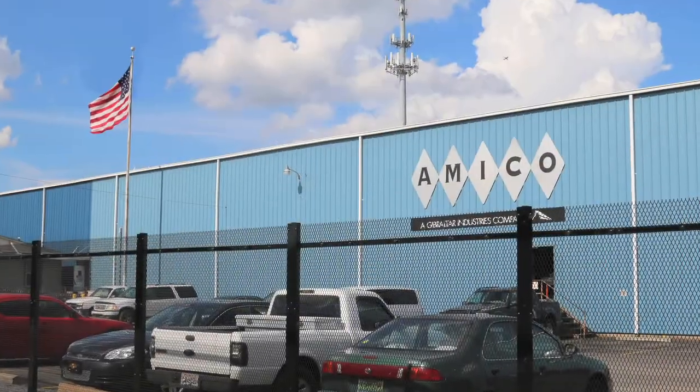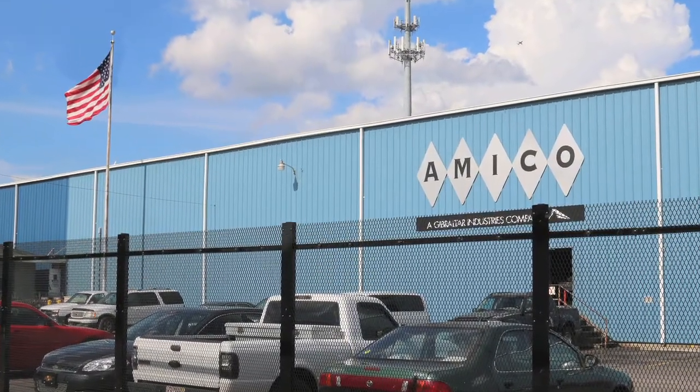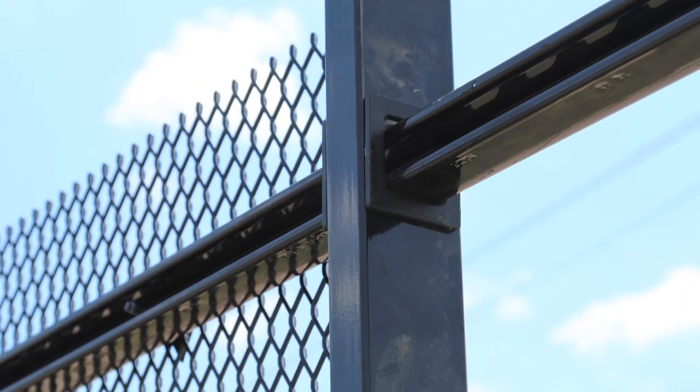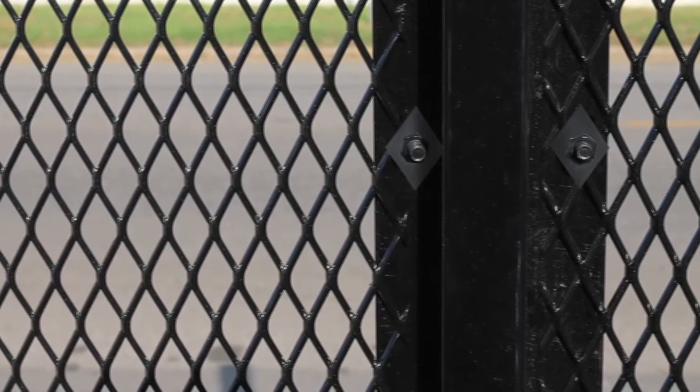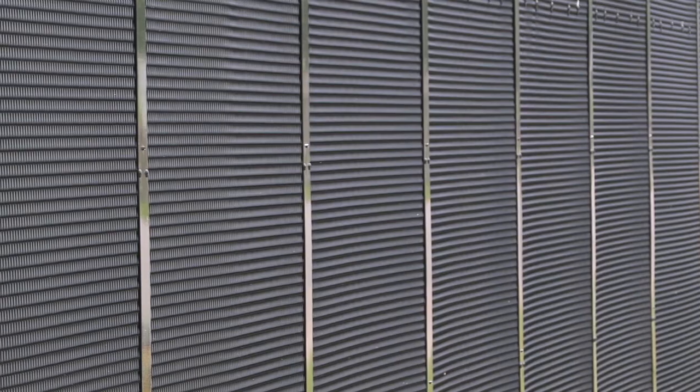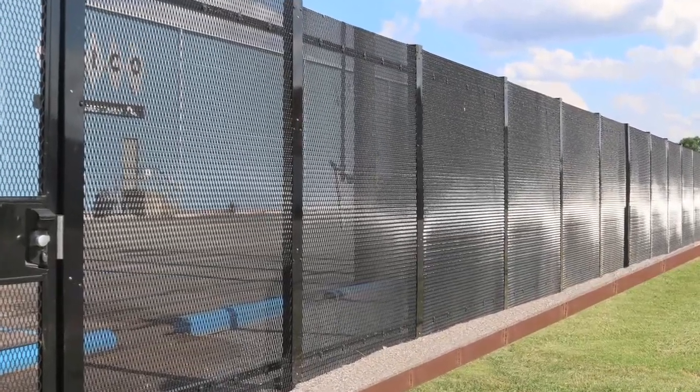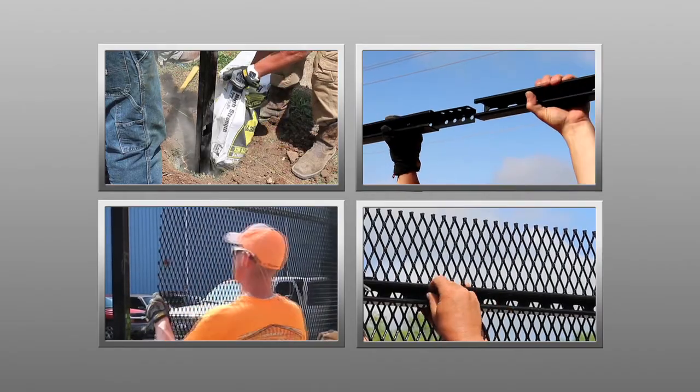The AmiGuard system is a unitized perimeter security framework which incorporates proprietary engineered components to create a unified curtain wall perimeter barrier. This system is an aesthetically pleasing seamless perimeter solution that is simple to install.